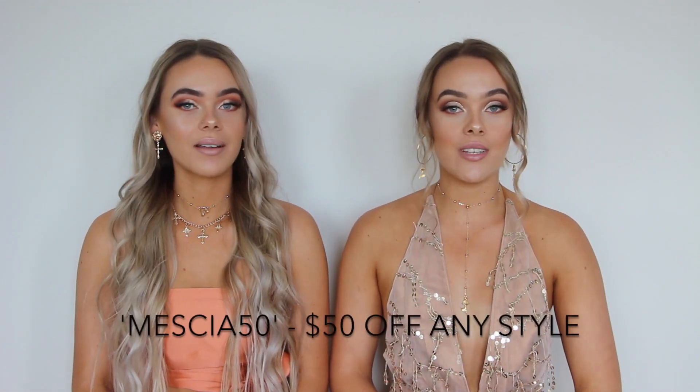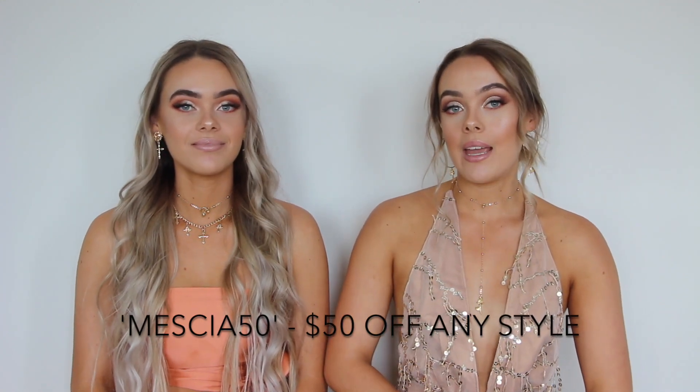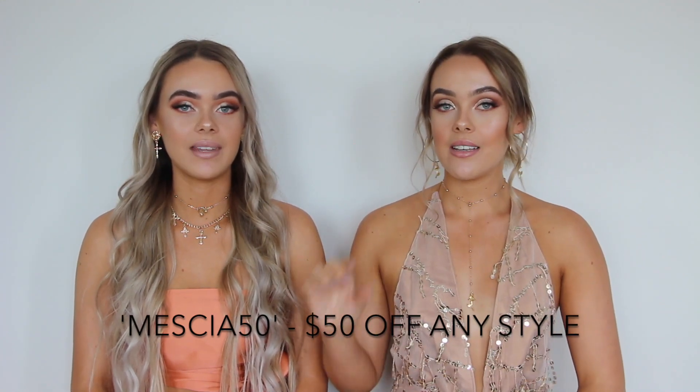Hey guys, it's Ash and Liv, welcome back to another video of our Mesha Twins Marathon. We are so excited for this week and today's video is a very exciting one. We are going to be doing a formal or prom inspired look, showing you a makeup look, our outfits, and our hair. Our gorgeous dresses are from Sisters The Label and we have a discount code for you guys — it's just Mesha50. We're sure a lot of you have formals coming up, so we thought this would be a really good video.